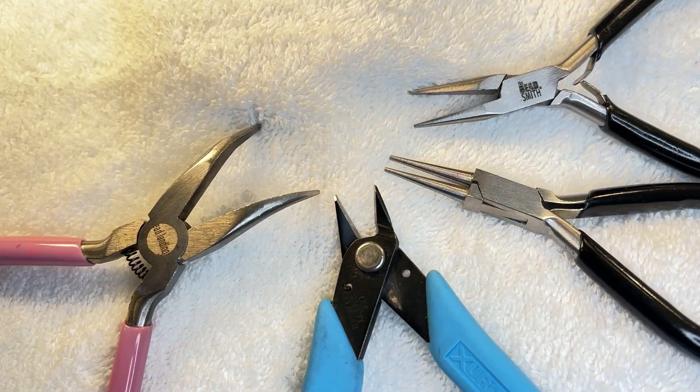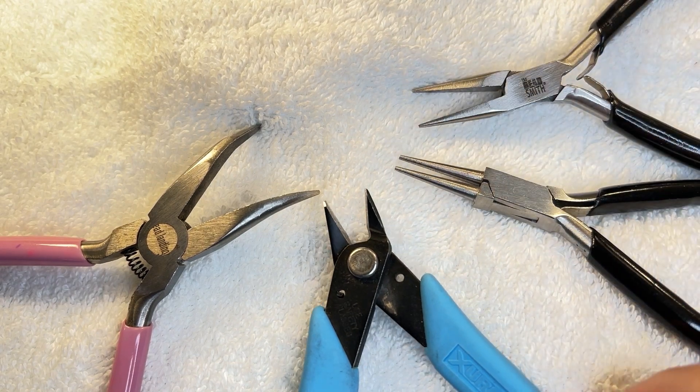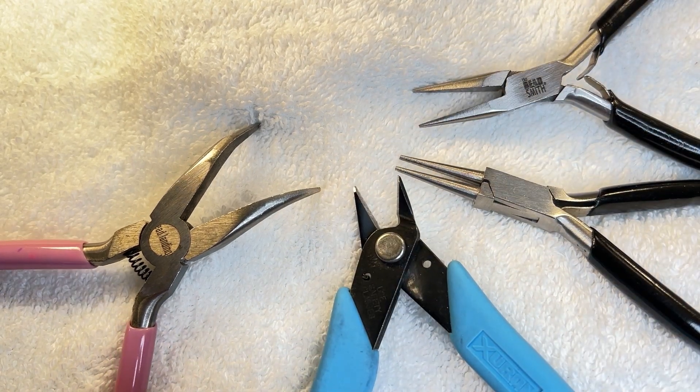You'll need your standard tools: your chain nose pliers, round nose pliers, flush cutters, and bent chain nose pliers.